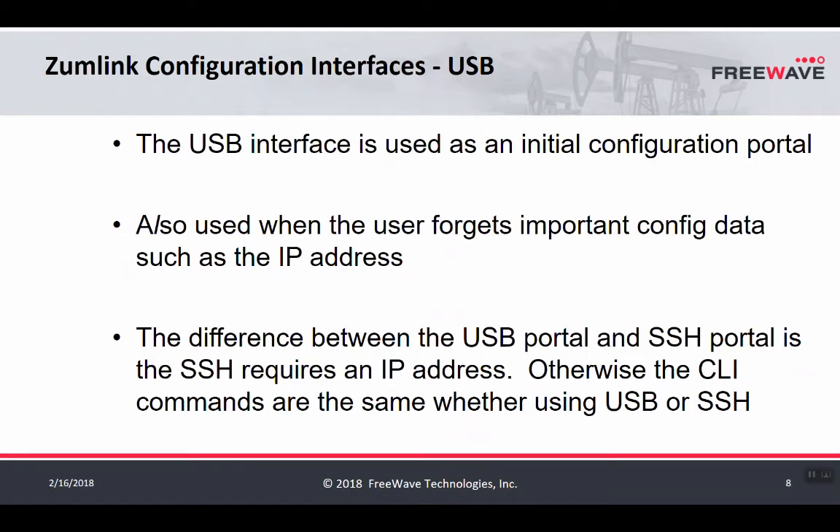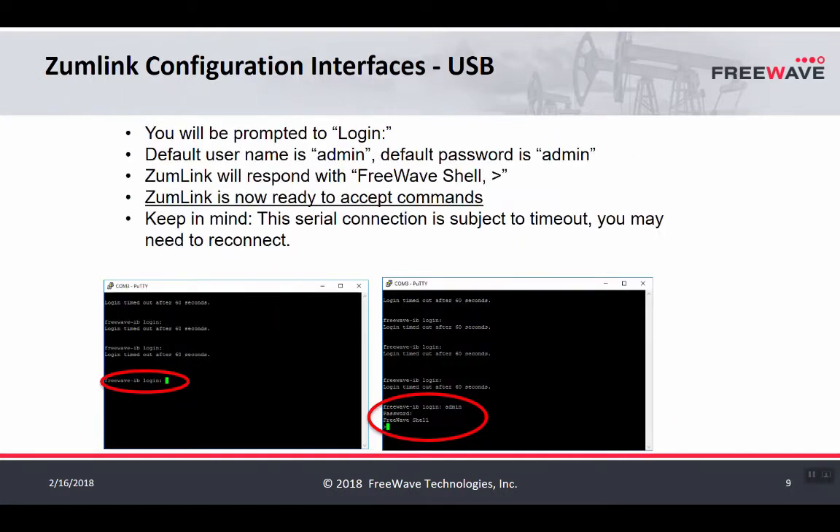The first method is USB configuration via the CLI. The difference between the USB CLI and SSH is that SSH requires an IP address and an Ethernet cable, whereas the USB CLI only requires the micro USB cable. After plugging into the radio via the micro USB cable, open a terminal emulator program. In this example, PuTTY is used and you connect to the COM port the radio is connected to. If you're unsure of the COM port, you can use Device Manager in Windows to see a listing of COM ports.